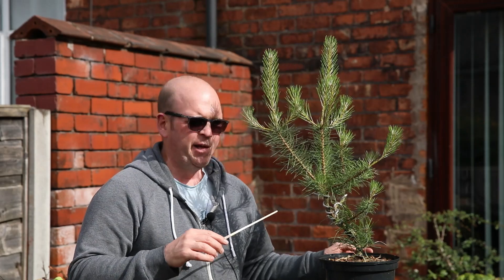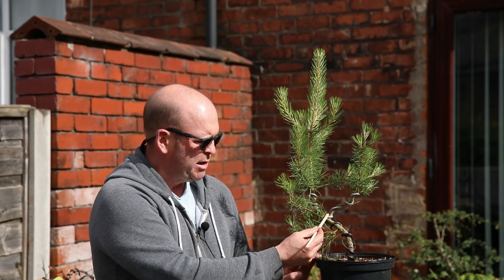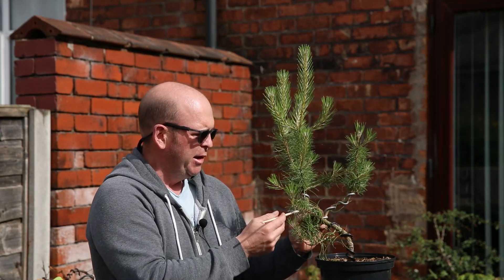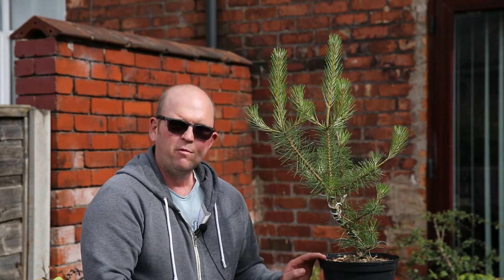Although the juniper didn't make it, at the same time as buying the juniper I bought this Austrian pine. I wired it up, I selected a new leader and I've allowed all this to grow to strengthen the tree, and it's really, really growing on healthily. I think that's going to make a nice bonsai in the future, so as I say, you win some you lose some.